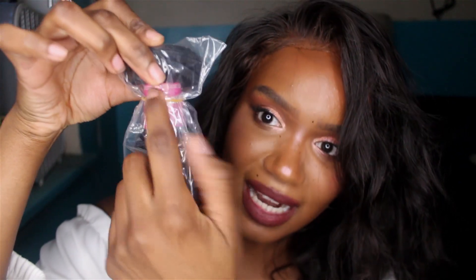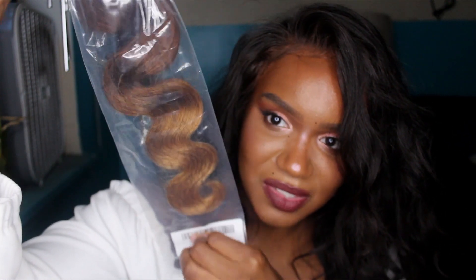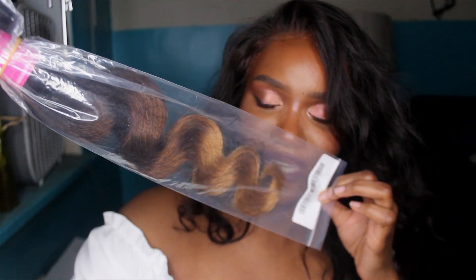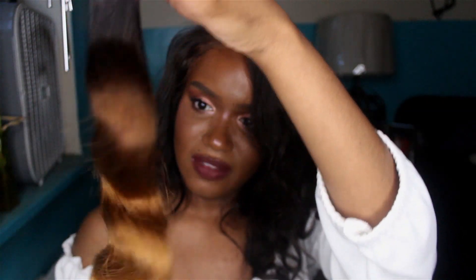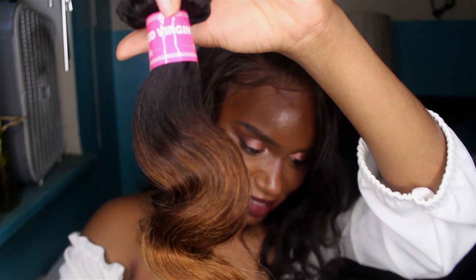It also comes with eyelashes — almost every single hair company sends those nowadays. The bundles come with a little elastic band on the packaging to secure them so they don't get squished, and they come in a plastic baggie. You can see the ombre too. There's a hair net around it — very, very secure packaging.